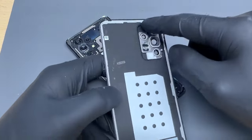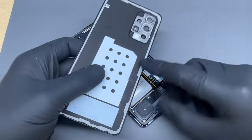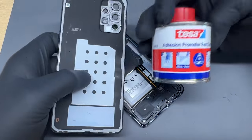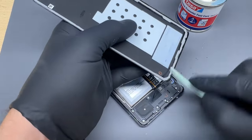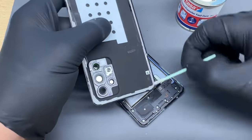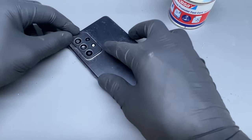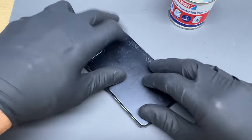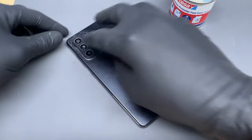Finally, it's time to reattach the back cover. Because the adhesive stayed perfectly intact when we removed it, all we're going to use is this Tesa adhesion promoter, which will reactivate the adhesive. I apply it with a cotton bud all the way around the old sticker and then simply press it into place — and you'll notice straight away that it's secure.